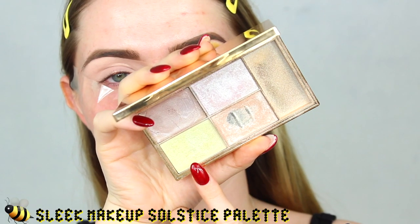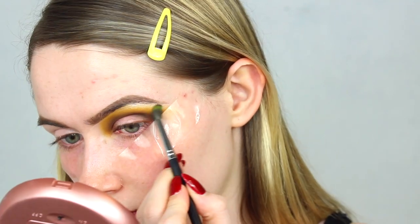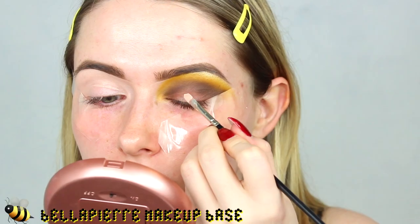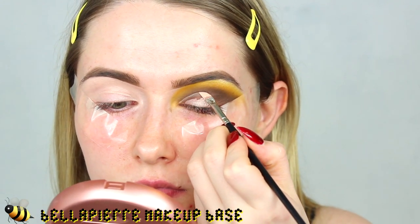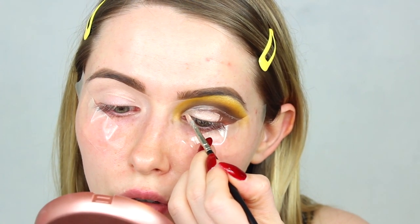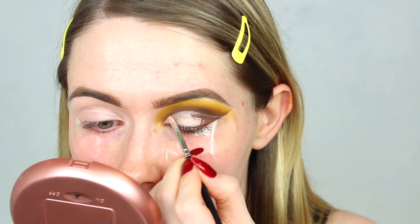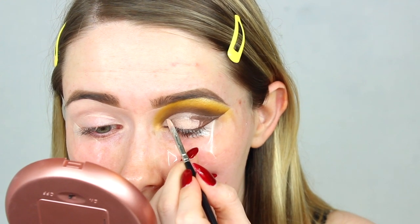Then I'm going in with this bright yellow shade called Wow — which really is wow — taking it on a tiny Morphe blending brush and blending it through the upper crease area, really packing on the colour and building it up on top of the brown. Then going back in with the brown shade just to intensify it. I'm taking the Sleek Solstice highlighter palette — one of my favourite highlighters ever — applying it on my brow bone and going over the colours. Then to cut the crease I'm going to take the Bella Pierre Makeup Base, applying in a smooth motion just above the socket.